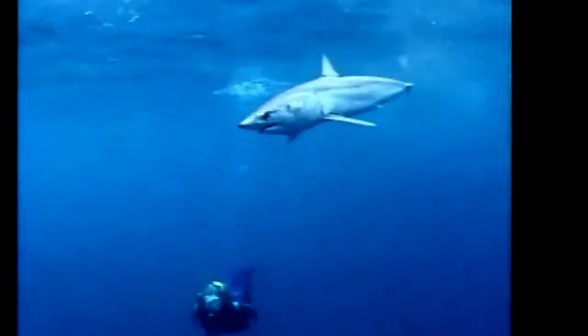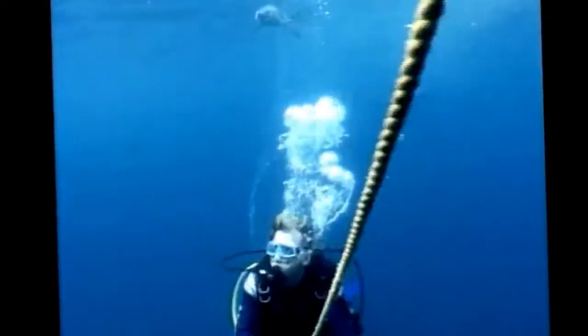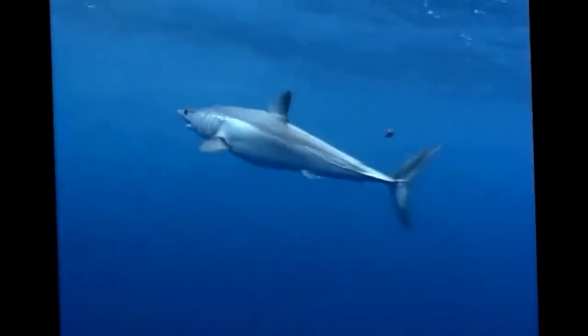From the moment I turn the unit on, the shark's behaviour changes. She's not prepared to come inside the shark shield's field. When she reaches the perimeter, you can see her react. She gets twitchy, her eyes flicker intermittently, and her jaw jams shut. She continues to circle. She wants to come closer, check me out, but the shark shield keeps her at bay.